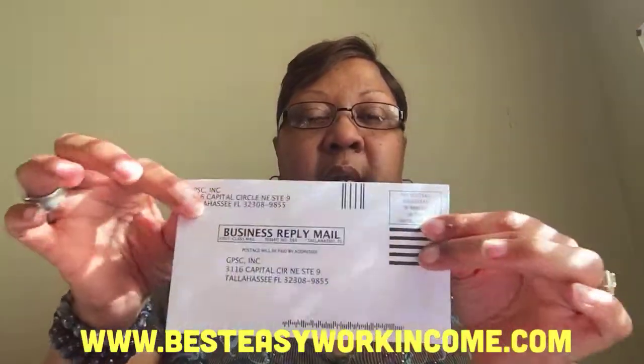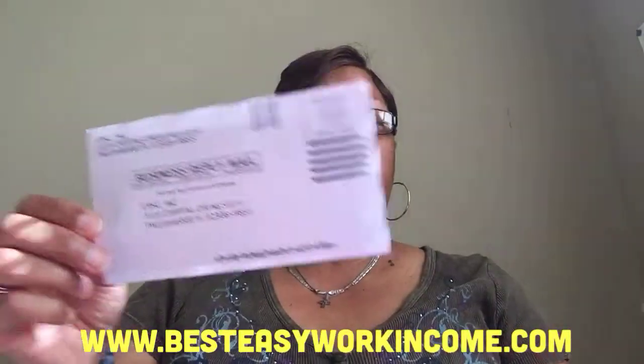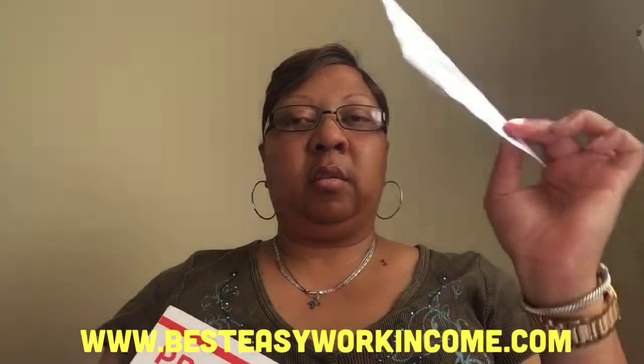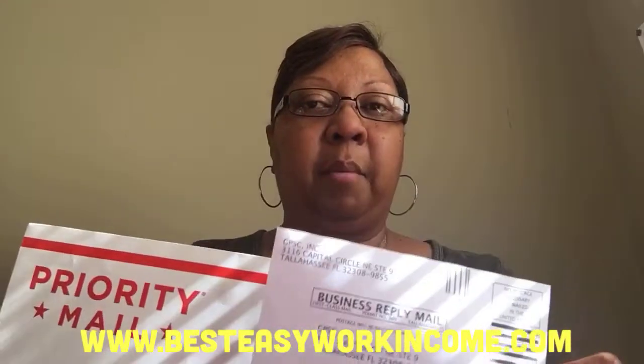Now, what I recommend — because this is taking two weeks or longer to come back — is taking this and then putting it inside of a priority mail envelope. This is the best way to do it. Once you get this, mail your payment back in this. It will be $7.35 for you to mail it, and that way the company can get it back in two days and you can get in the system quicker.